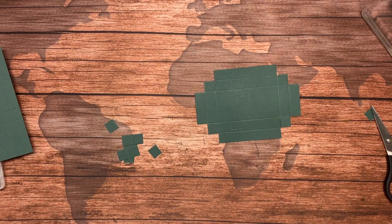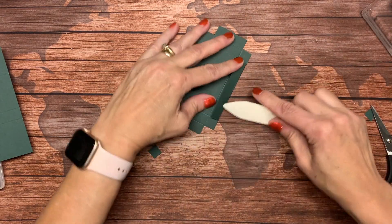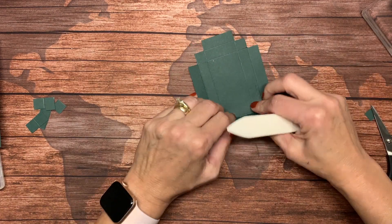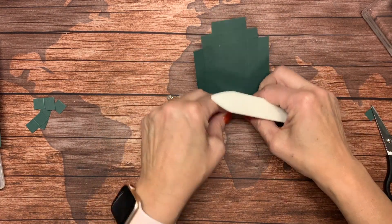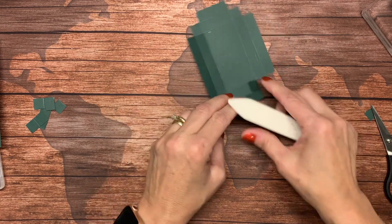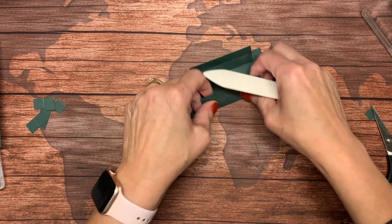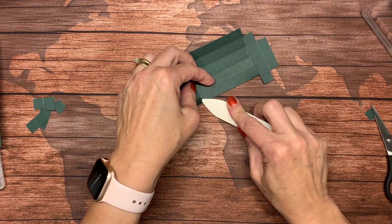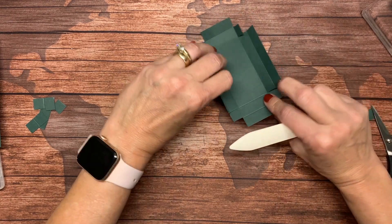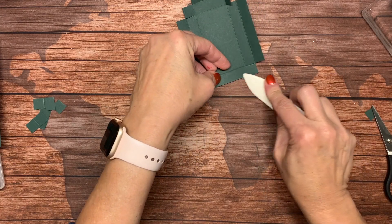Now it's time to fold on your score lines. I'm going to fold on all my score lines. Using a bone folder helps get your lines nice and crisp, which is what you want — it makes your box go together a lot nicer and easier.